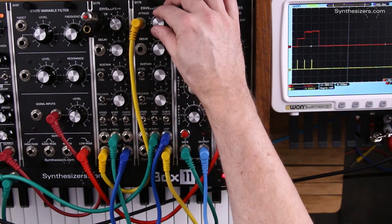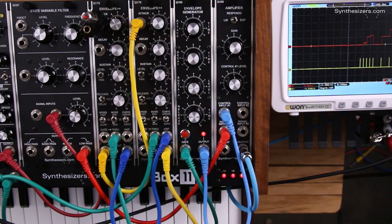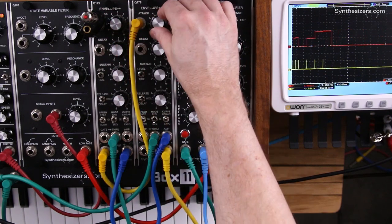So this one is going fast and this one is going slow. And this one will go slow and this one will be fast.